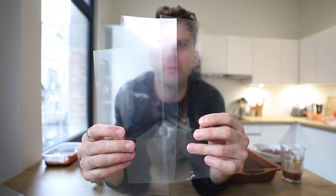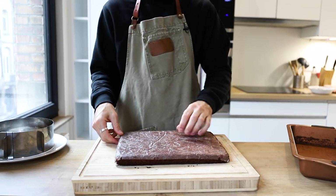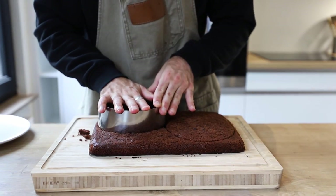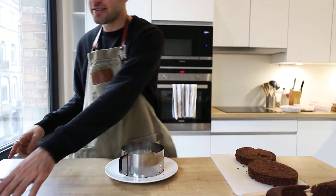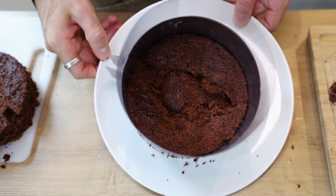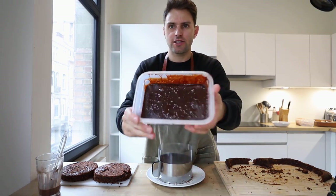You'll need strips of acetate — get these at any art store, they come in 8.5 by 11, just cut them in half. You also need a six-inch diameter cake ring. Flip your cake upside down, peel off the parchment paper, and cut out two perfectly shaped circles. The bottom layer uses the scrap pieces. Place your cake ring on a plate, line it with acetate, fill in the bottom with scrap pieces, pat it down with your fist, and pour some Ovaltine soak on top.